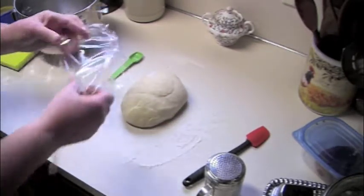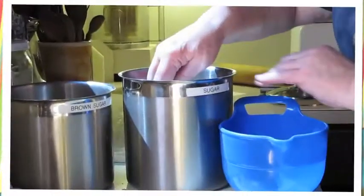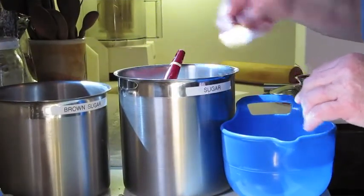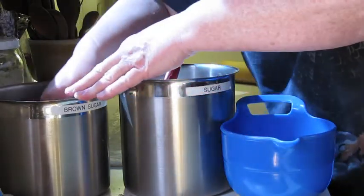The dough only needs to rest for about 10 minutes, so let's mix up the cinnamon filling. We need two tablespoons each of brown and granulated sugar and a tablespoon of cinnamon.